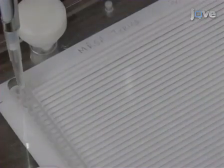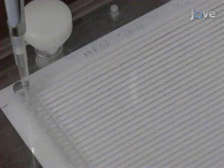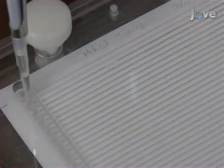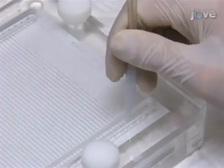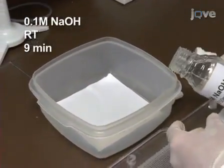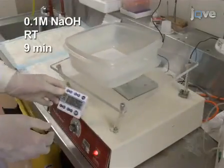If an air bubble does appear in the channel, keeping the pipette in place, rapidly aspirate the solution to allow the air bubble to float to the top of the pipette tip, then retry. Incubate at room temperature for 5 minutes. Aspirate the probe solutions, remove the membrane and wash it in 250 millilitres of 0.1 molar sodium hydroxide at room temperature for 9 minutes.